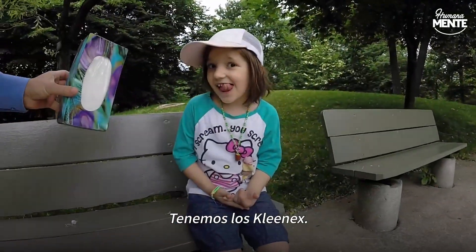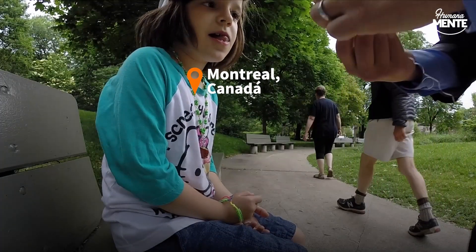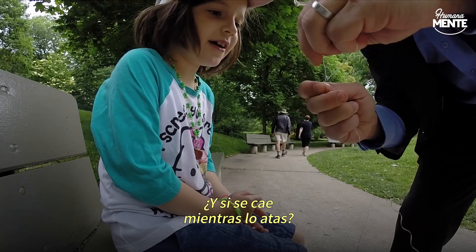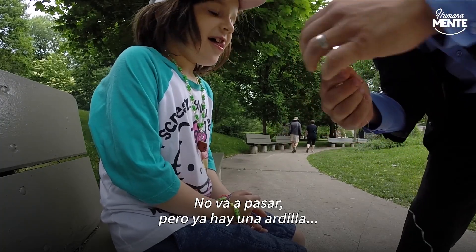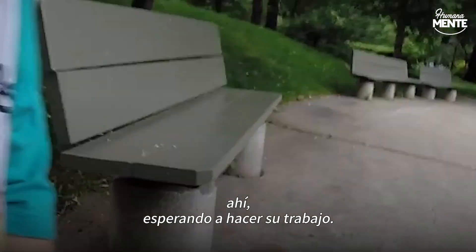We're gonna remove a tooth with a squirrel. Okay, first things first, we've got the Kleenex. It's not much — there's a squirrel already right there, just waiting to do our work.